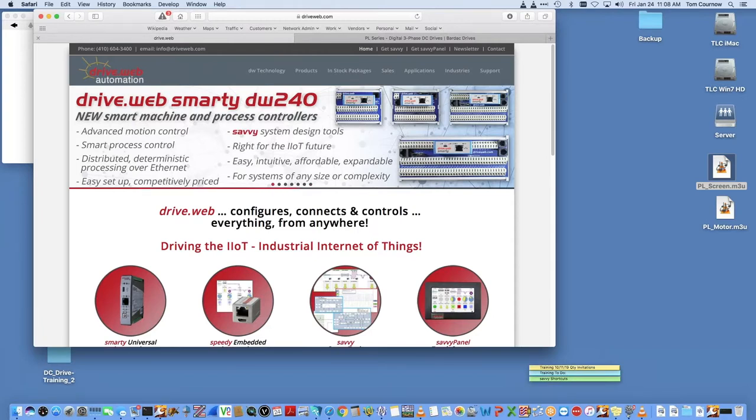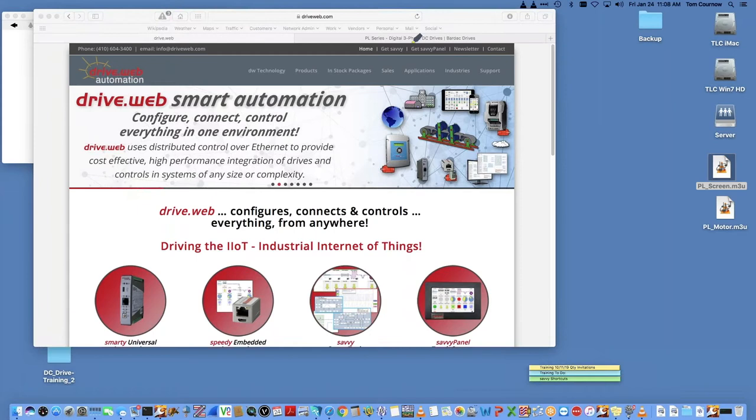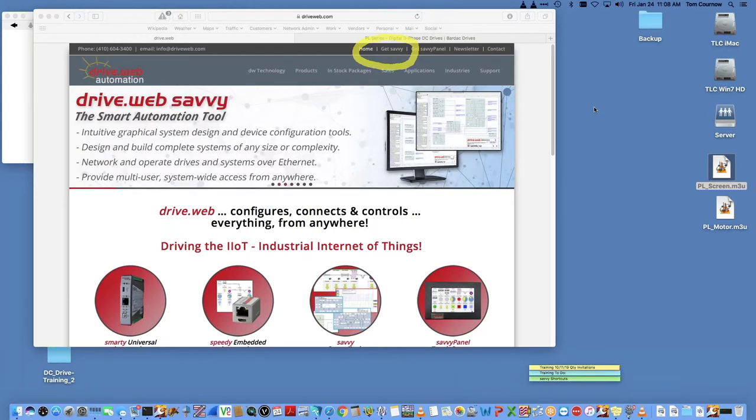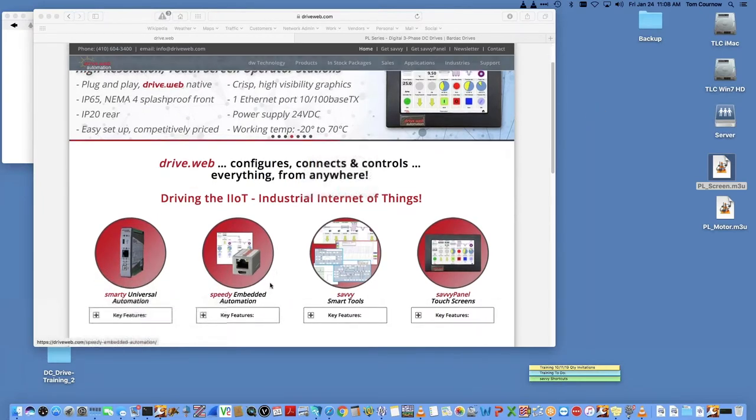Hopefully this is an interactive session. If you have any questions, feel free to jump in and bring them up, or text me through the chat window and I'll bring them up and try to answer questions along the way. I'm going to put this presentation to the side and go to driveweb.com, which is our primary website where we support our DriveWeb products, including the Savvy software we're going to be using today for commissioning.